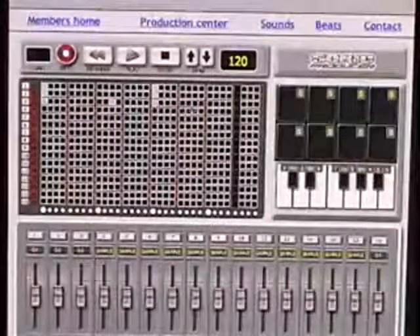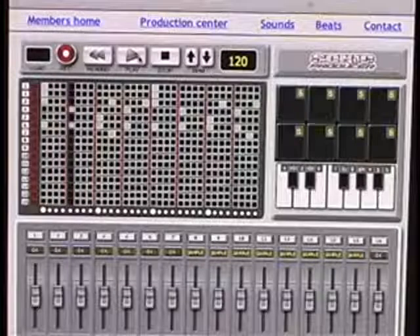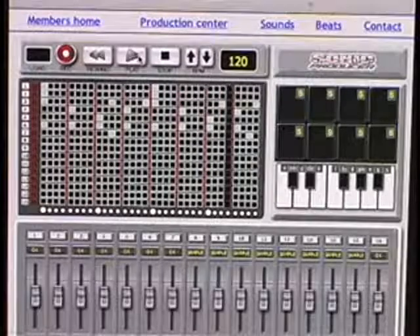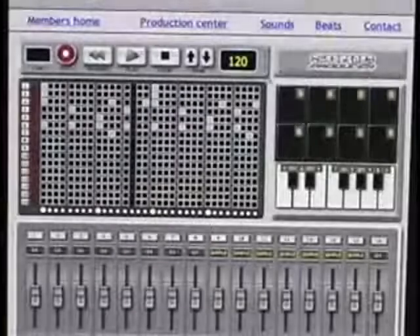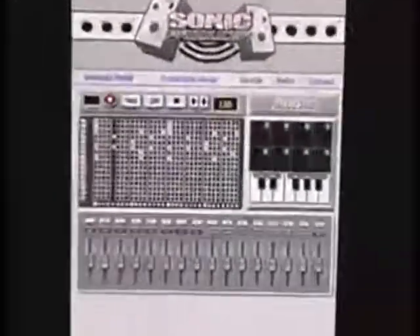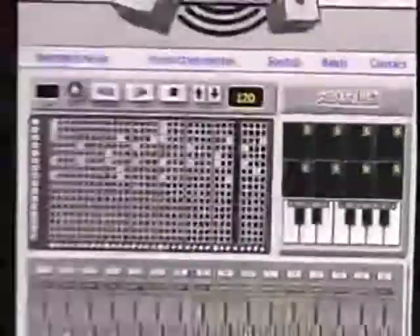I'm going to pick a sound for track two. I'm going to pick a kick — one, two, three — and alright, this will be cool. It's a chord. See, that's a chord — it's down there in the chords. It's a brass minor.